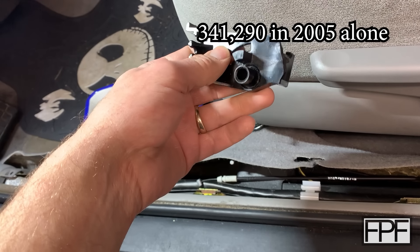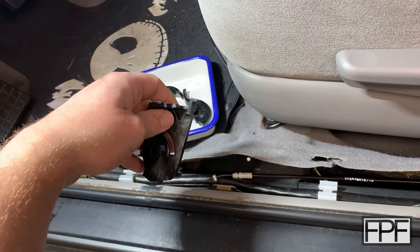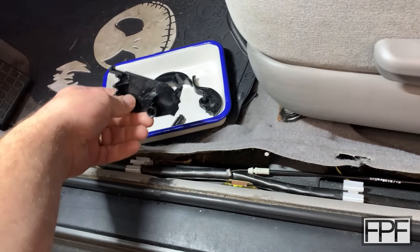If you've got a 3D printer and you're watching this, well, you can make your own part too. So let's go back to the bench and see what we've got to work with.